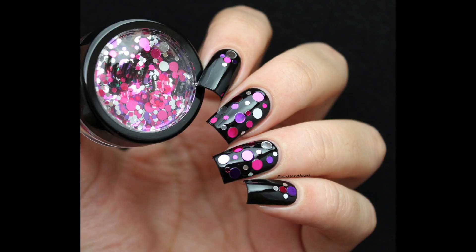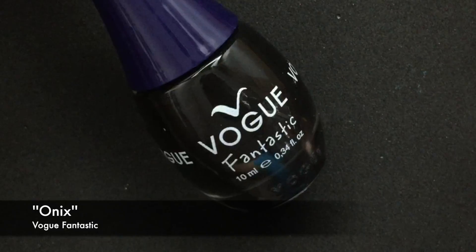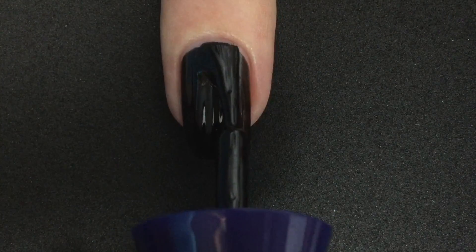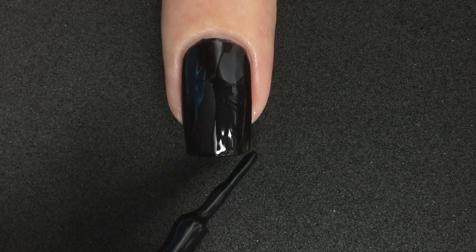These nails went to a party and came back like this. No? Okay. This is the easiest thing I've ever made — I think it doesn't need a tutorial, but I'm here anyways. Start painting the nail with the base color, and I say this so often that I could actually record it just once and use it in all my videos.